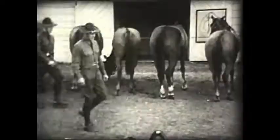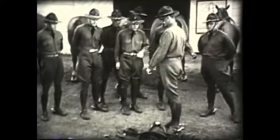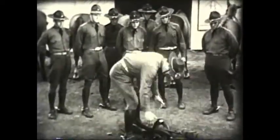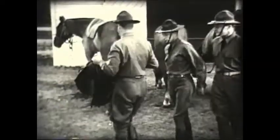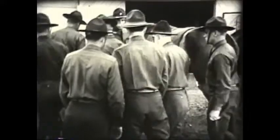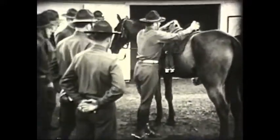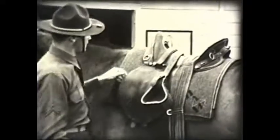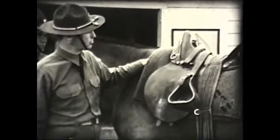We'll put the saddle on. You pick up the saddle like this. Approach the horse on the left side. Place the saddle carefully on his back. The front of the sidebar should be about the width of four fingers behind the point of the shoulder blade.